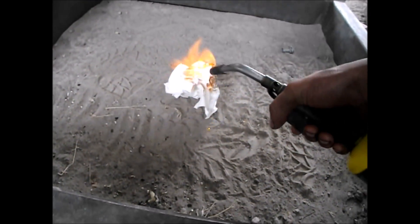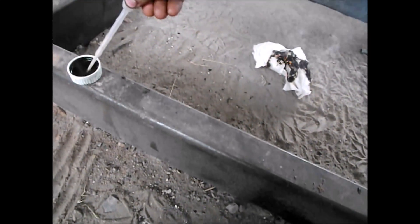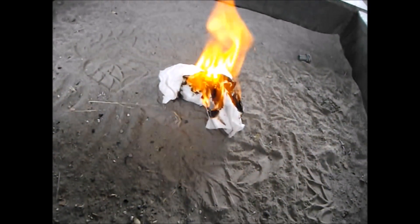The next test is to prove that I have a powerful oxidizing agent. To do that, light this rag on fire, let it burn for a little while, stomp it out. Now, if I have a powerful enough oxidizing agent, I should be able to add some of it to the rag and actually relight it. And — not bad.